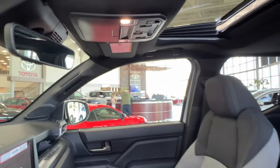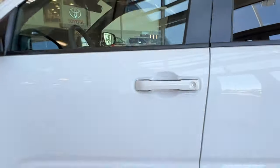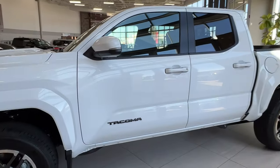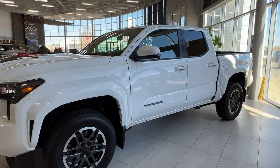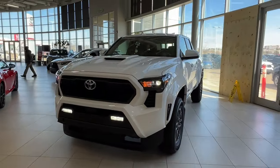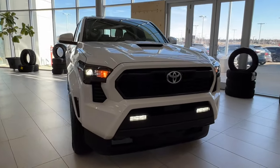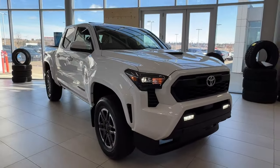Thanks again, folks, for joining us on this full video tour for this Toyota Tacoma TRD Sport Plus manual in the color white. It is located here at Sherwood Park Toyota at 31 Onomal Road in Sherwood Park, Alberta. You can also reach us at 780-306-7703. And remember, life is full of choices — let us be yours.